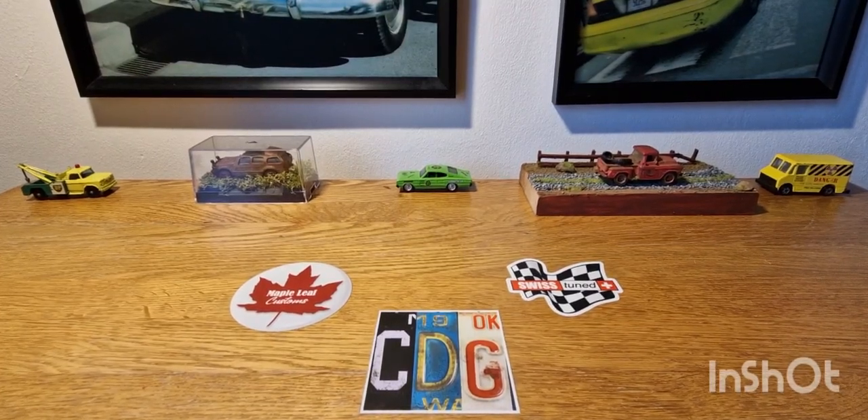Hello, good evening, this is DieCastLude. I hope you're all doing well and I thought this evening I'd do a quick little unboxing video on a couple of pieces. I've only got two pieces to show.